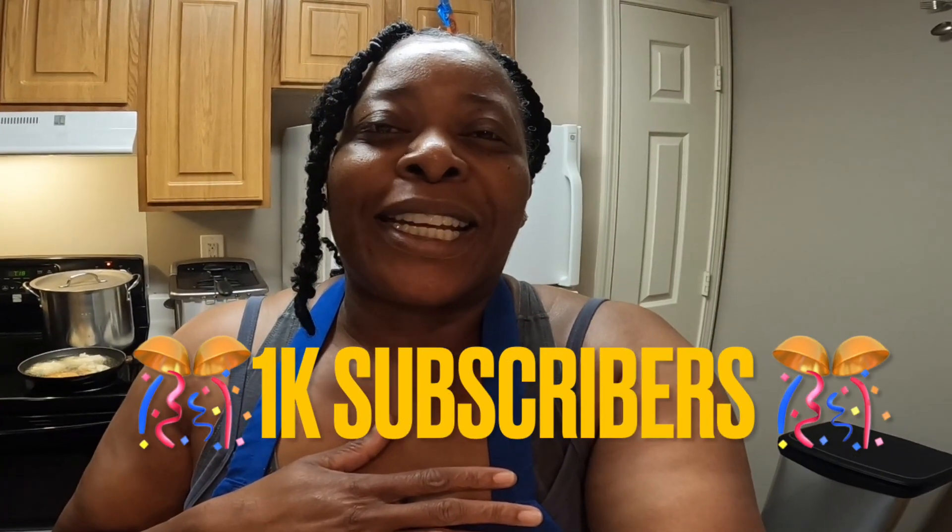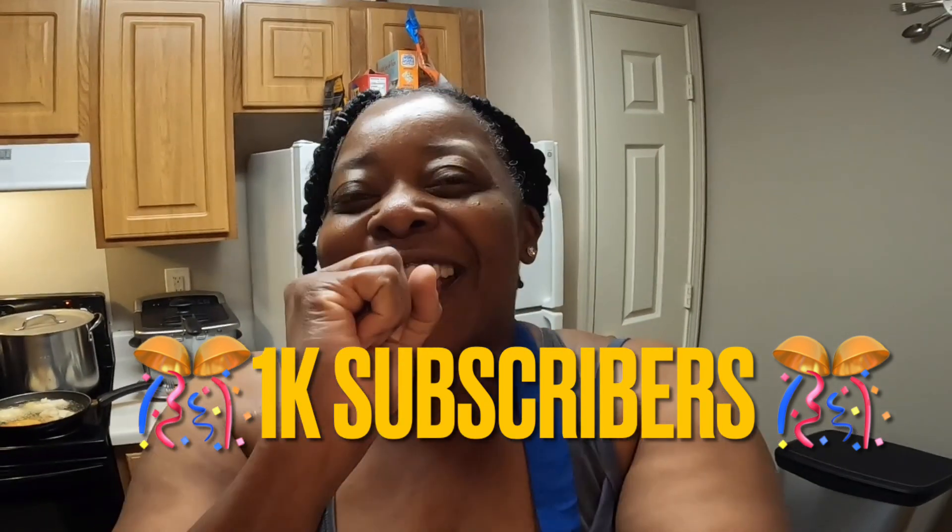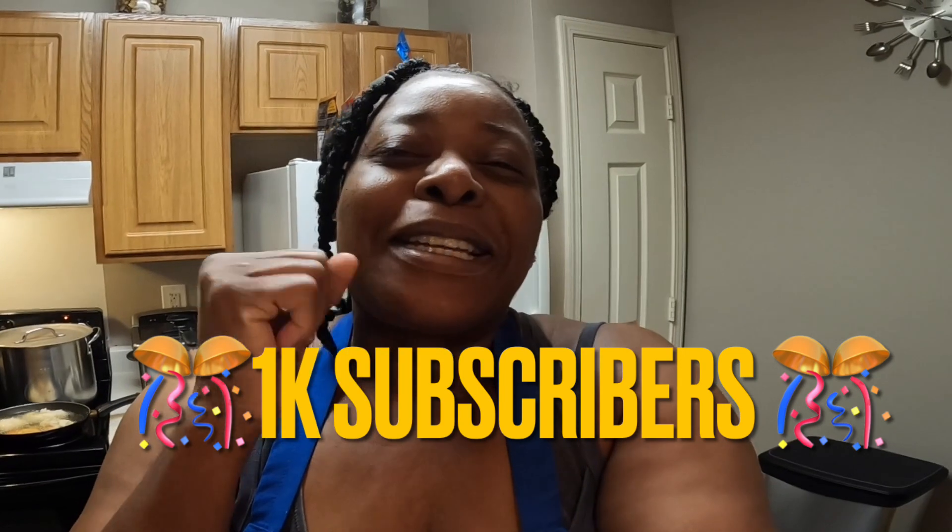Thanks for watching, I really do appreciate you guys, and we made it to a thousand. Goodbye!